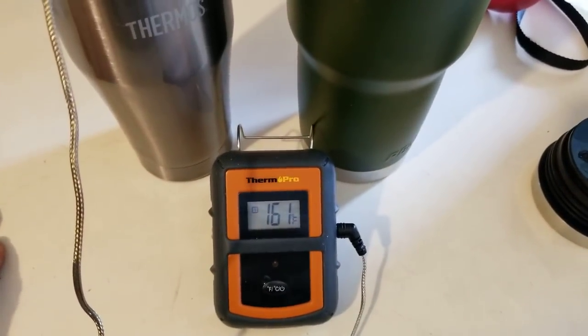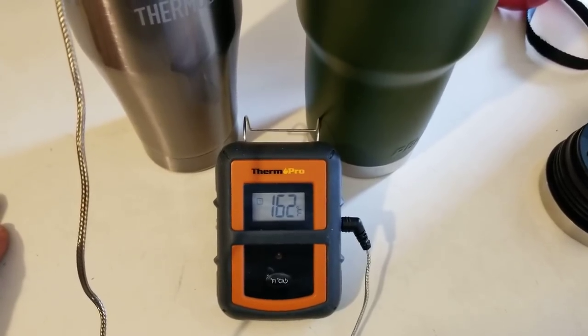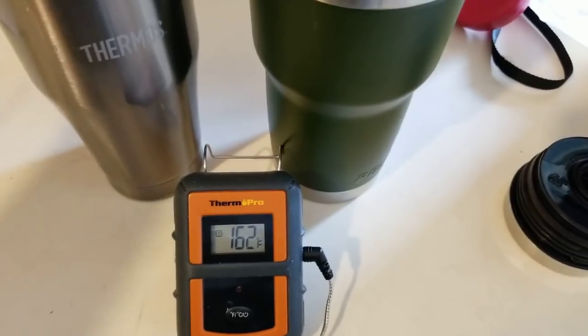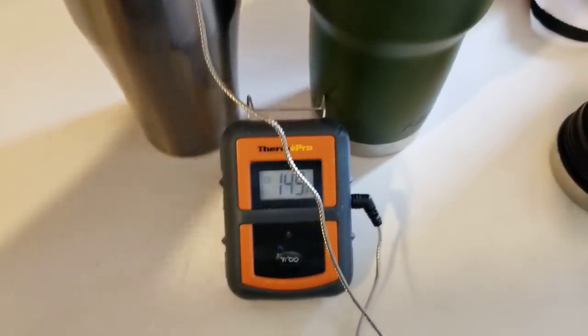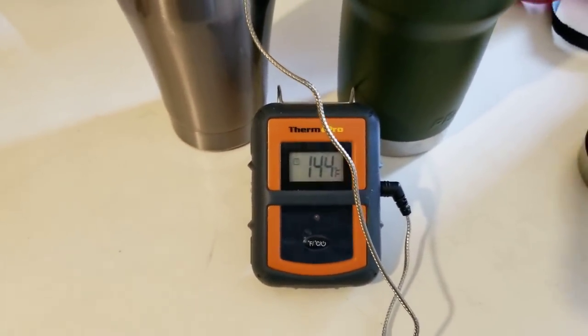All right, probably been there about a minute — we're gonna call it at 162 degrees. Take it out long enough for it to go down just a little bit, and now we're going to put it in the Pelican. Let's see what we get from the Pelican.